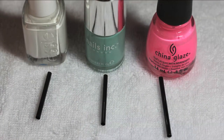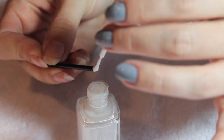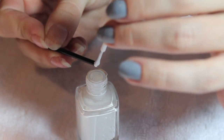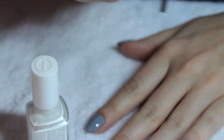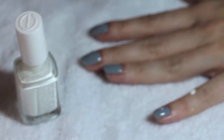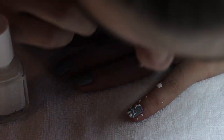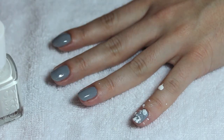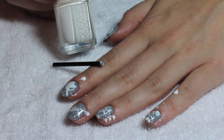Once that's dried, you want to take your white color — we used Essie Blanc — and open it up and dip your cocktail straw into the base of the brush to kind of fill it up with polish. Then once you're ready, blow on the straw at the other end without the polish and just splatter it all over your fingernails. Do that on every nail so it gives it a unique feel. Once you're done with the first color, let that dry completely before you go to the next.